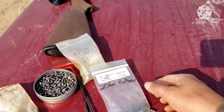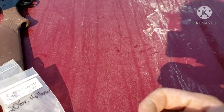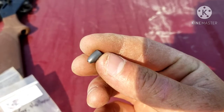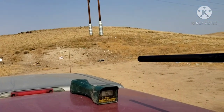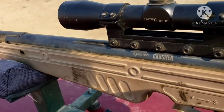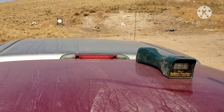Now we're going to be trying out the 20 grain Griffin slugs hollow base. Here's how they look — pretty cool. I am going to be using the same gun, the Crossman Crusher in .22 caliber. Everything is the same — distance is the same, everything is the same.